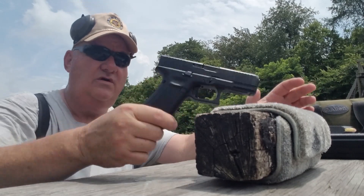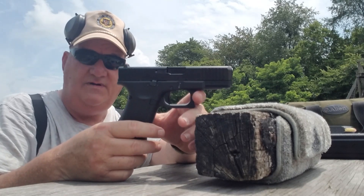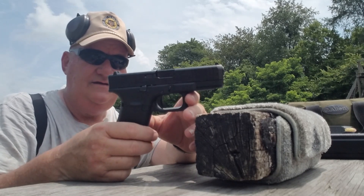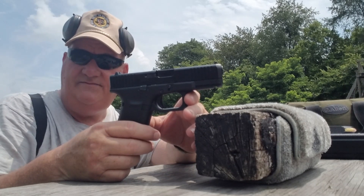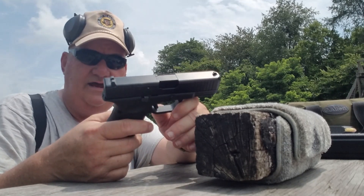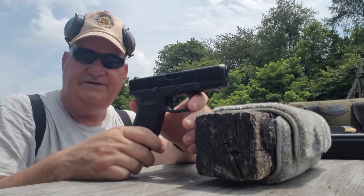This is more or less one of the latest derivations — this is the 45, the Model 45. The Model 45 is basically a Model 17 size frame with a Model 19 size slide on it. So that's where they're at now — swapping slides and frames around to create new production guns.